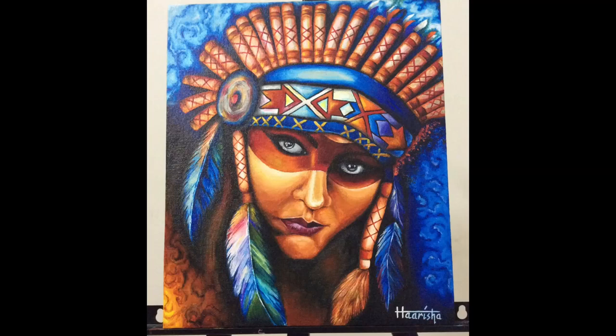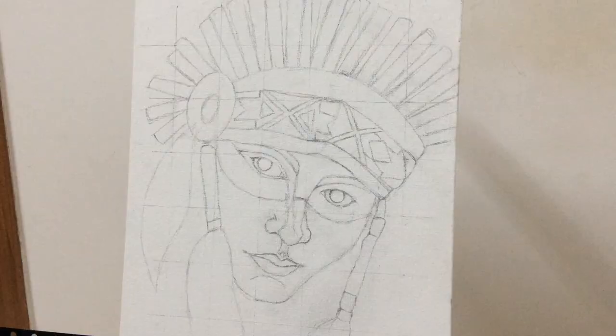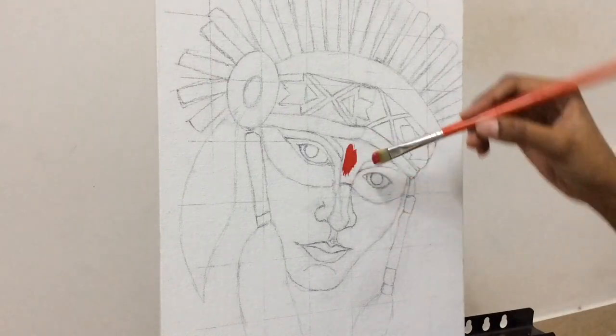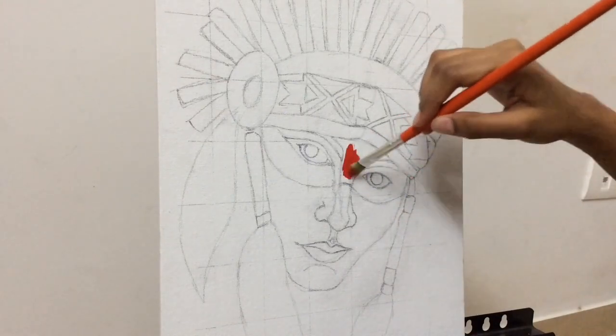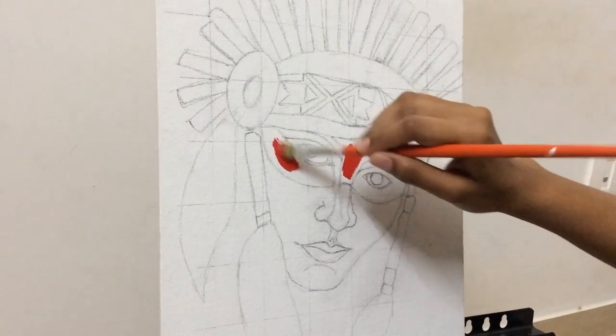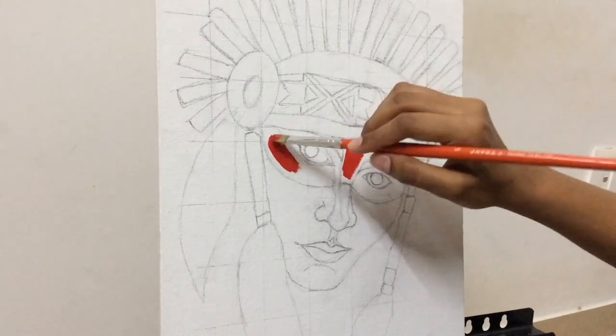Hey guys, this is Harisha MJ and in today's video I'm gonna be painting a picture of a Native American tribal woman. I'm starting off with a rough sketch. Right now I'm gonna start off by using a number five flat brush and the color I'm using right now is crimson, and I'm gonna do the first coat.